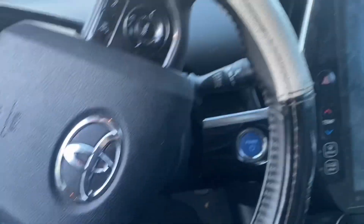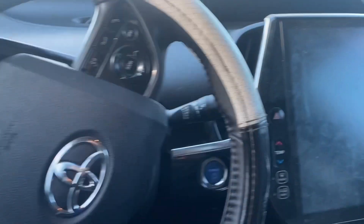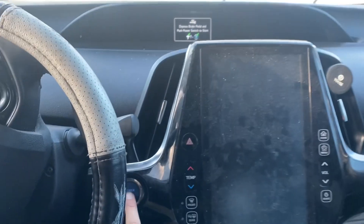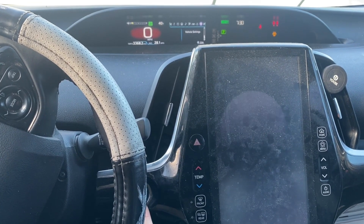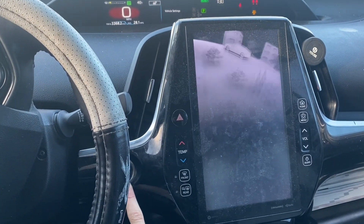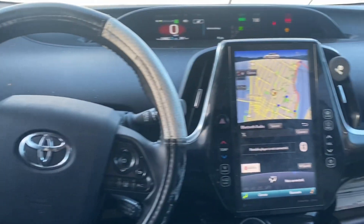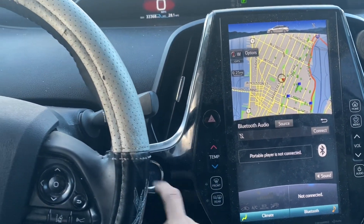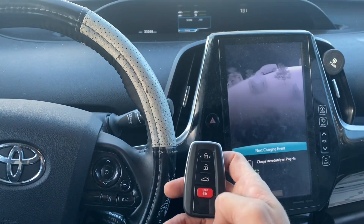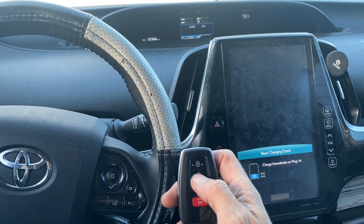Let's check this new key out. We shut off the hazards and close the door. We try to turn on the car — and she's running! Let's turn the steering wheel. Okay, now let's test out the remote.